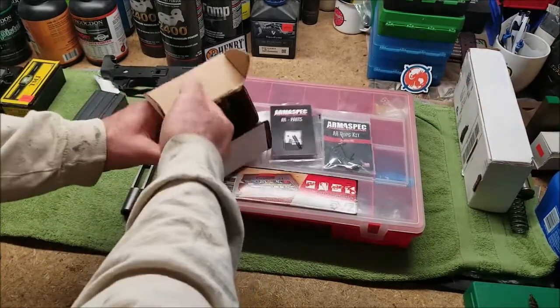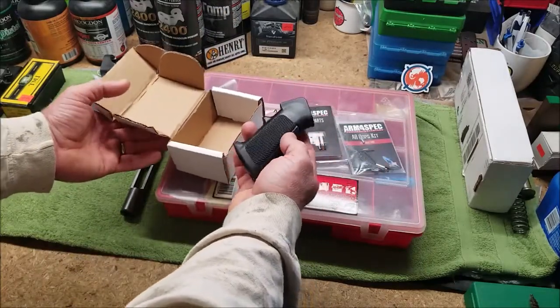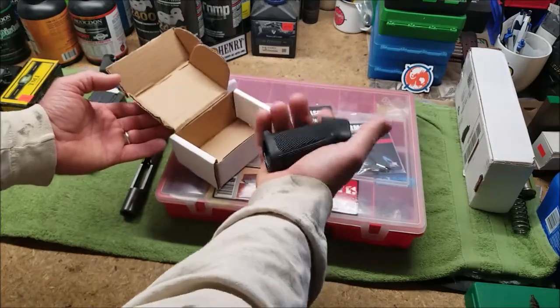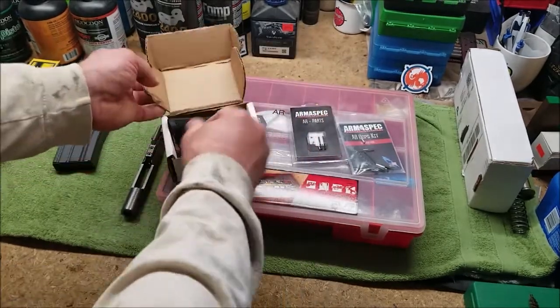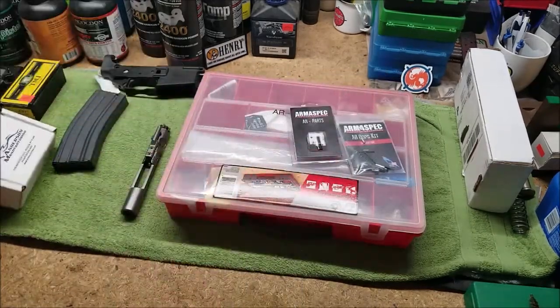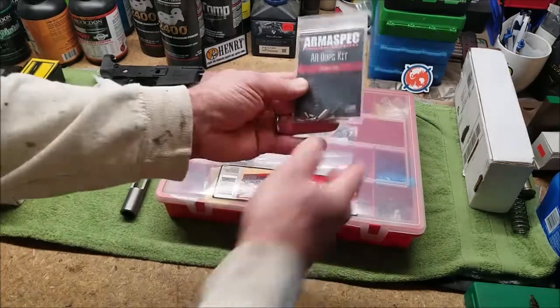There's a lot of hate out there for the A2 grip. You may take it off your brand new rifle because you heard something on the internet. There are a lot of people that don't like these — I don't have a problem with them. I'm not saying you have to keep it on there, but just hold onto it. You might have a use for it in the future, or you'll build up a collection of these in your box of spare parts.